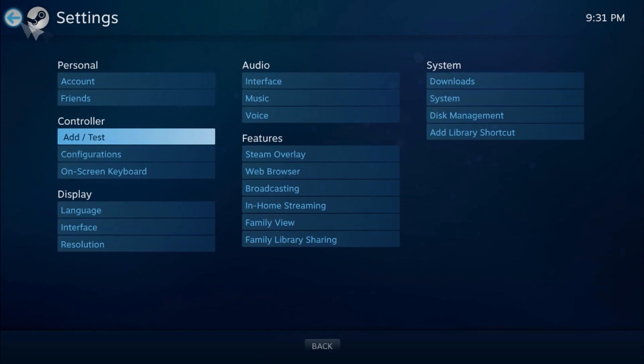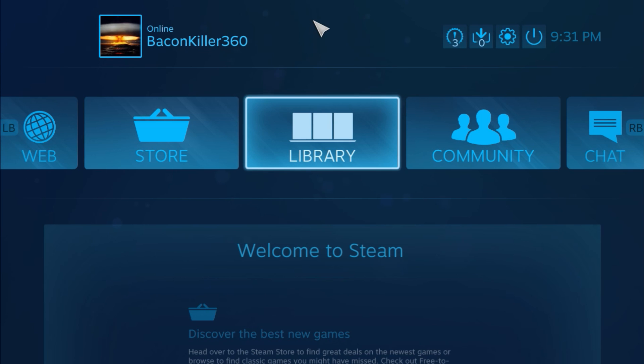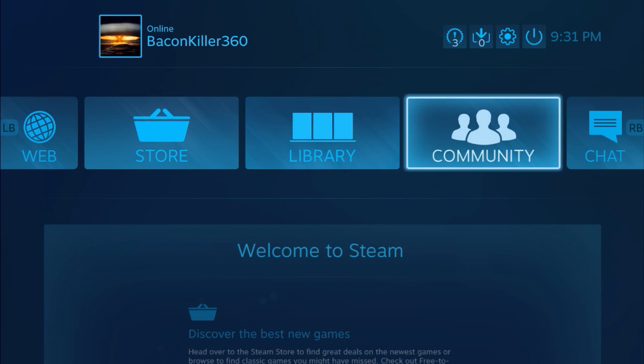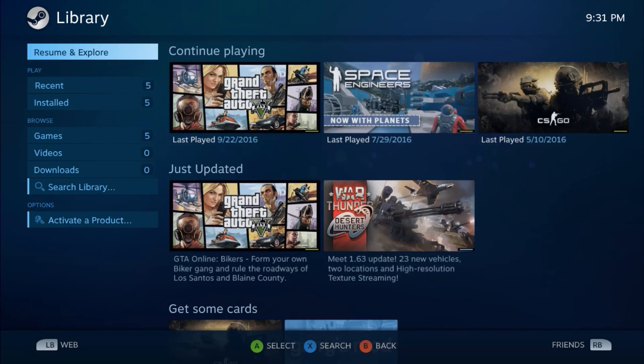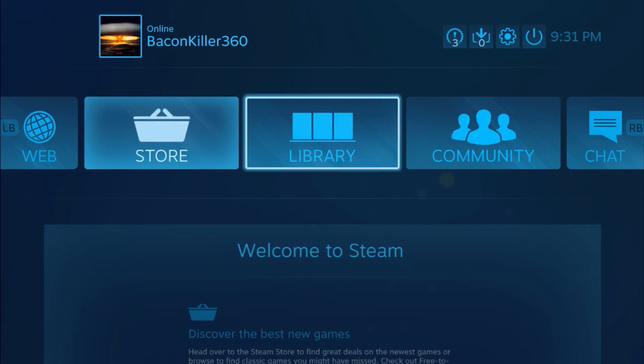So yeah, that fucking easy. Just make sure whenever you want to use the controller you open up games through Big Picture. All you need to do is open up Big Picture, go to Library, and select the game you want to play. No gimmicks and no complex software installations.